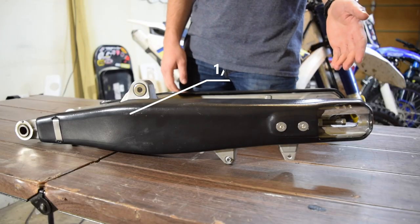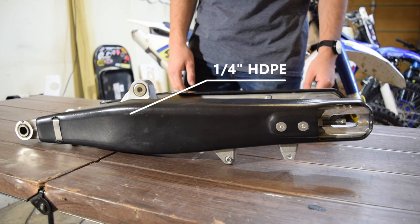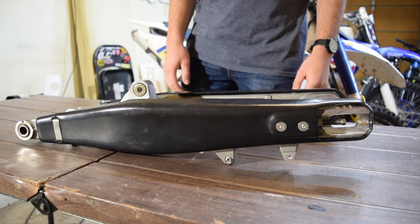So what makes our guard so much better? Let's take a look. For starters, we offer a 1/4-inch thick HDPE cover that will be sure to last through the hardest terrain.